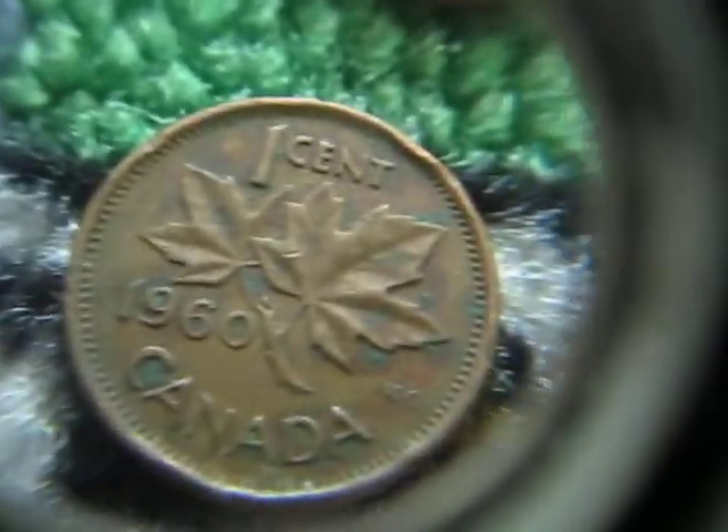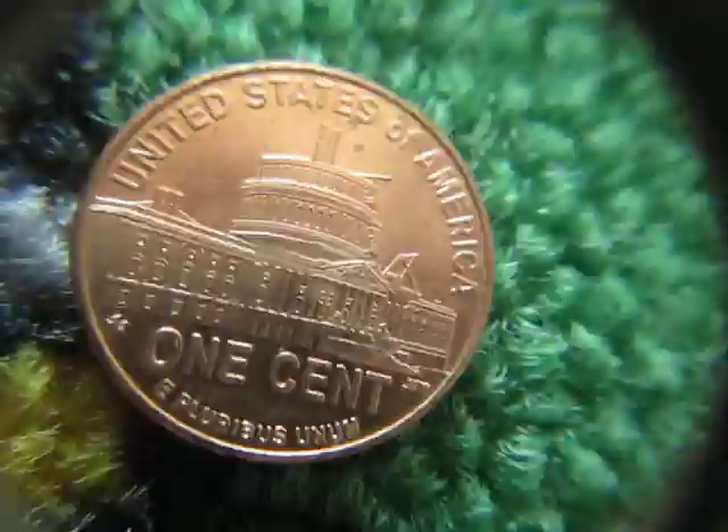Here's a 1960 Canadian, kind of bashed up, but still a young head portrait. And I got a nice uncirculated fourth design.